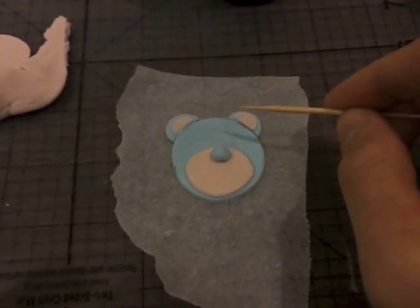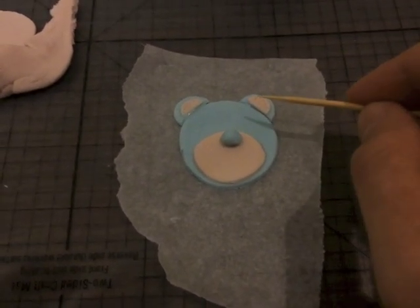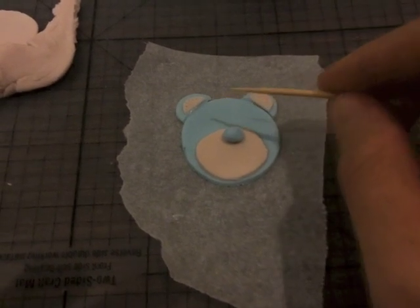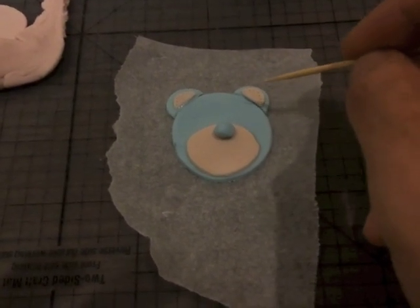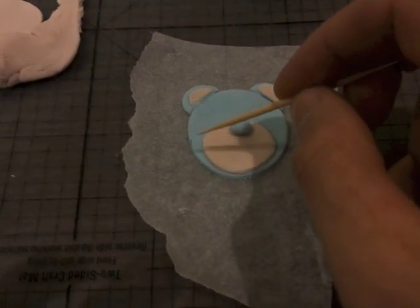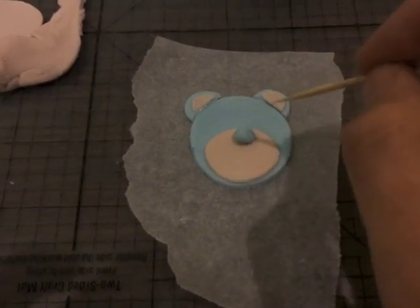Okay, so I basically cut out a circle, cut out a smaller circle, rolled up a little ball of blue for the nose, rolled out and cut a circle, cut it in half for the ears, and then used a smaller circle again. I've just got my toothpick and I've put little holes around that, and I'm going to put little holes around here as well. I'm going to drop dots on the eyes with an edible marker.